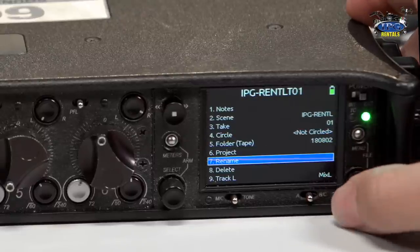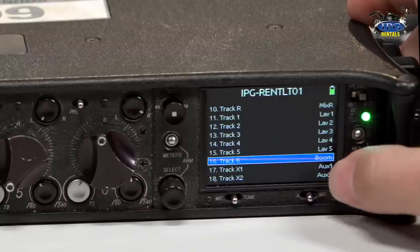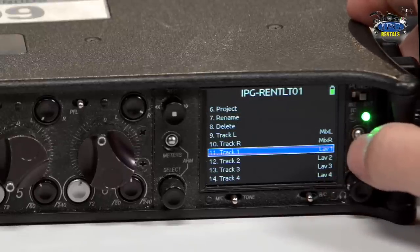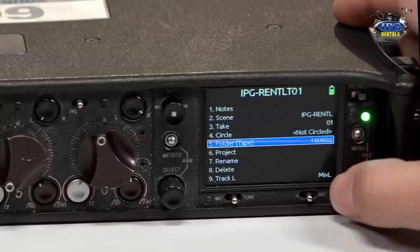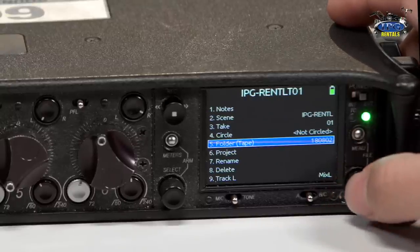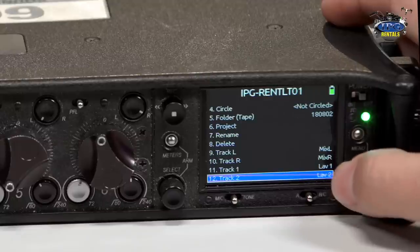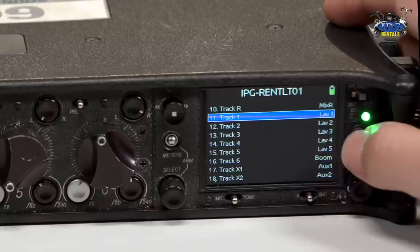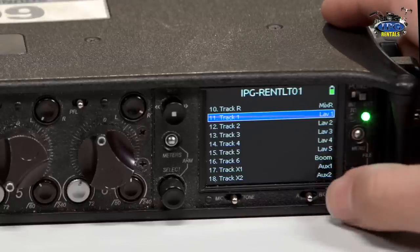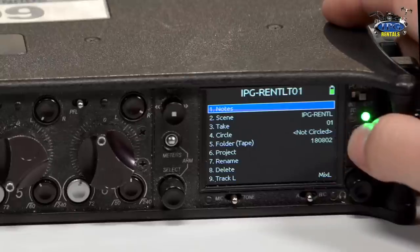And then project — you can rename it, you can delete it, and any kind of information for lav one, two, three you can change. That's inside your actual mixing menu, which I think is quite cool. You can name your take folder whatever characters you want. As far as the project, you can go through project name, rename your projects and tracks. You can rename any kind of thing that you have in your actual mixing display. You can go ahead and change the name for that specific take, which is awesome.